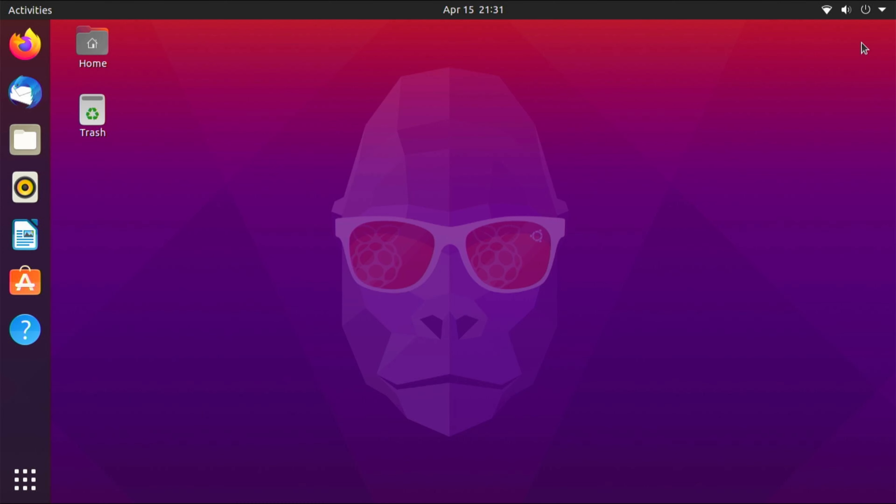And that, ladies and gentlemen, is how you install Ubuntu on the Raspberry Pi 4 using a SATA M.2 drive. In the next video, I'm going to show you how to install the Argon One fan script while running Ubuntu. Make sure you subscribe to the channel and hit the bell notification so you don't miss it. If you found this video helpful, hit that like button. I'm Jason and I will see you all in the next video — take care.